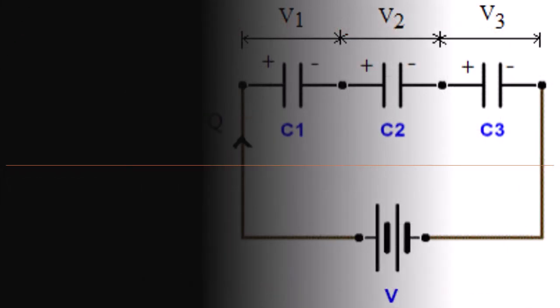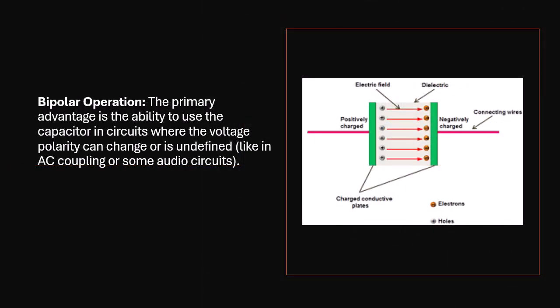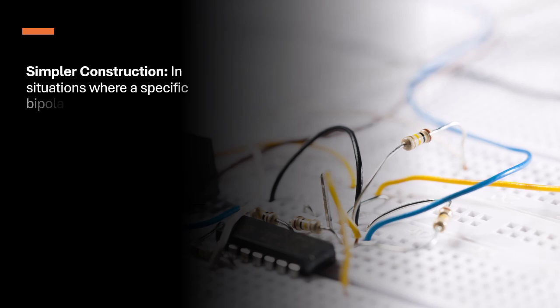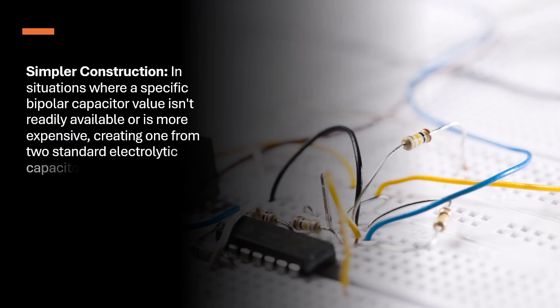Advantages of this Configuration: Bipolar Operation — the primary advantage is the ability to use the capacitor in circuits where the voltage polarity can change or is undefined, like in AC coupling or some audio circuits. Simpler Construction — in situations where a specific bipolar capacitor value isn't readily available or is more expensive, creating one from two standard electrolytic capacitors can be a cost-effective alternative.